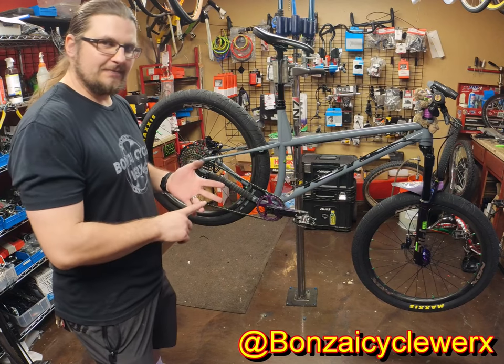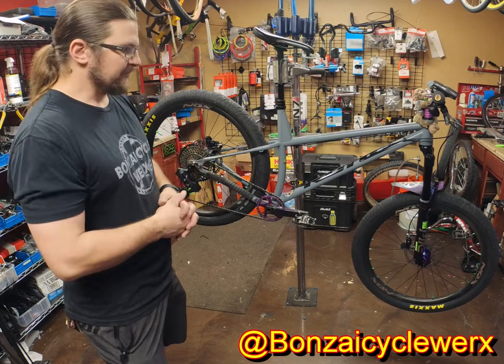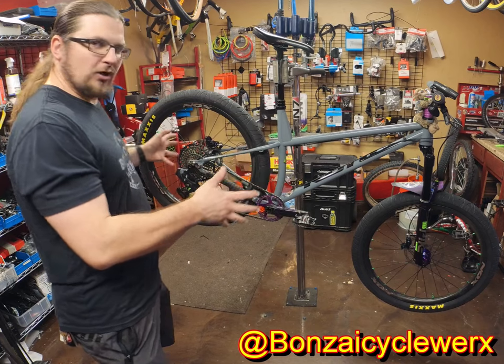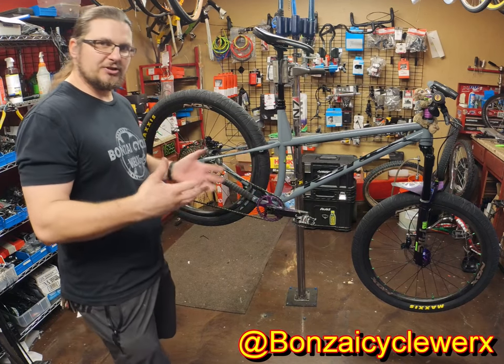Hand-picked parts, custom paint, hand-built wheels built by Bonsai — by me — custom engraving on the hubs, custom little doodads everywhere. This is part of our Built by Bonsai program, which the sky's the limit as far as what you want to do to customize.